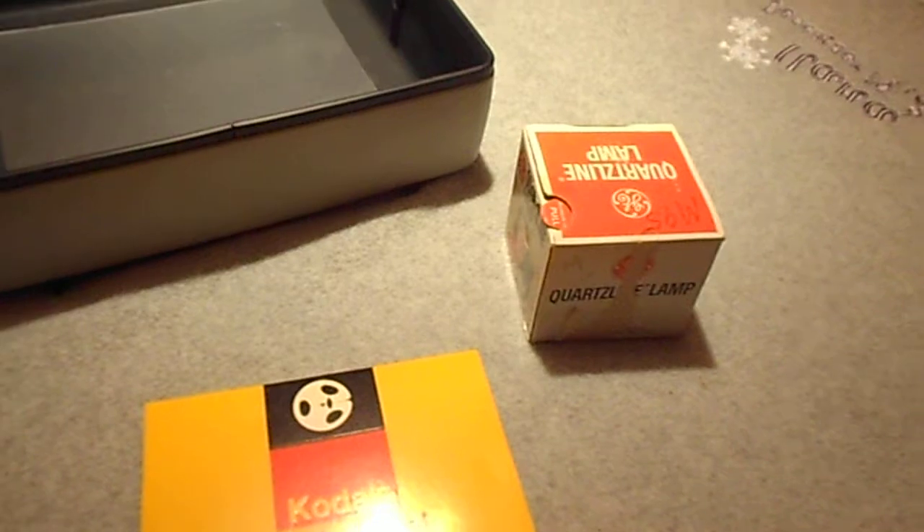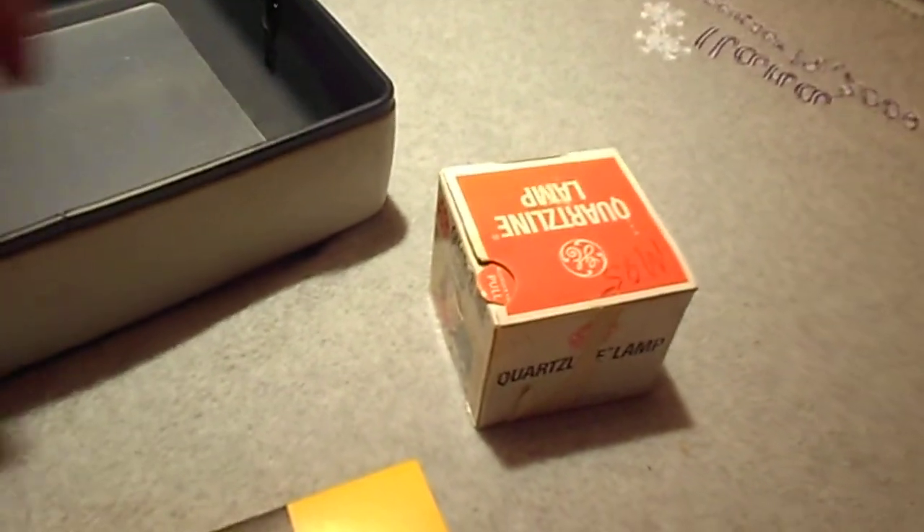This one comes with the instructions, the Big Bad Wolf film, also the warranty, and here's the cover.